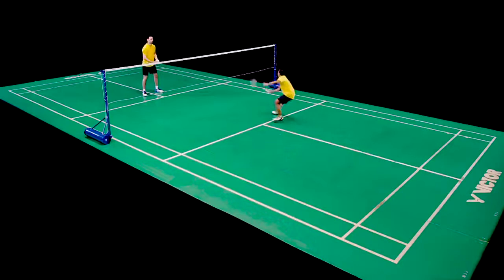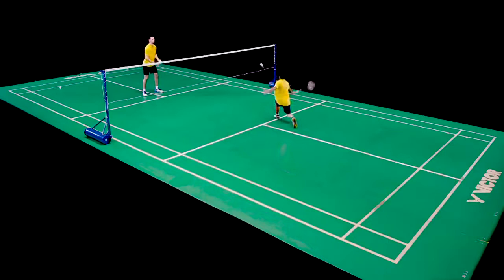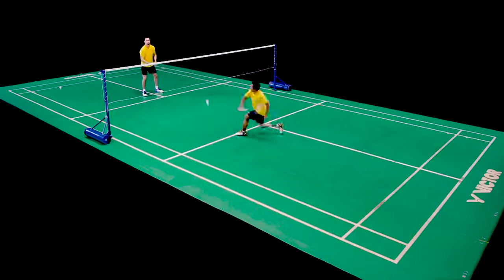In this next routine, a rear court shadow stroke is added prior to each forecourt stroke. The player can choose to shadow a forehand or round the head rear court stroke, but the coach continues to alternate feeding to forehand and backhand sides in the forecourt.